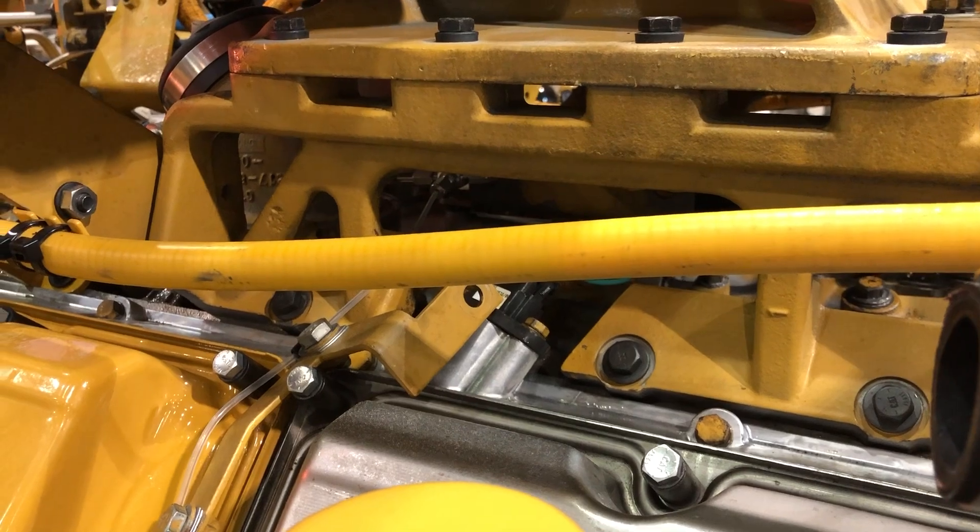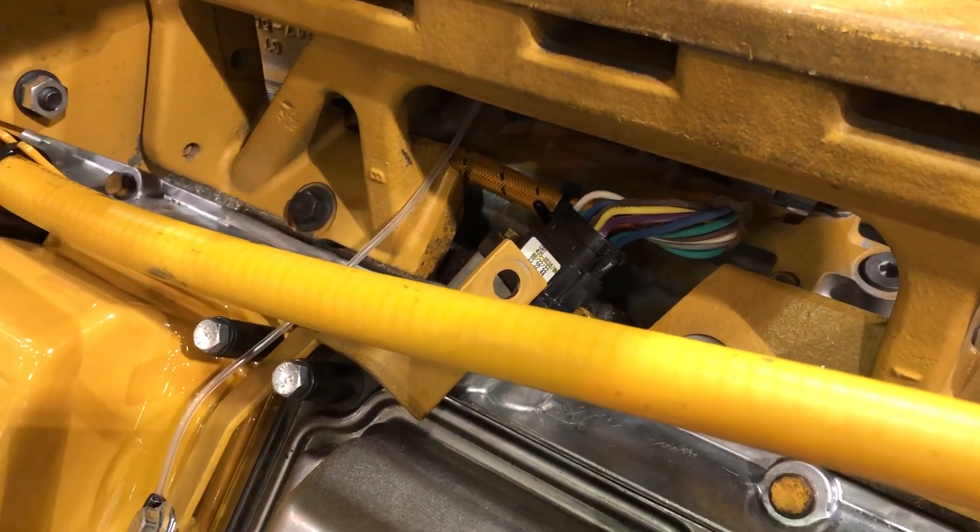There's the bracket for the air cleaners. You can see the wiring going into the cylinder head that last week just had a plug there.